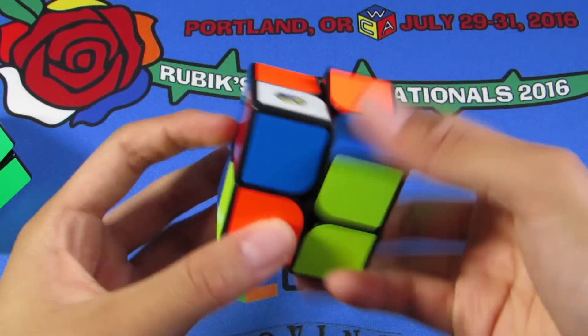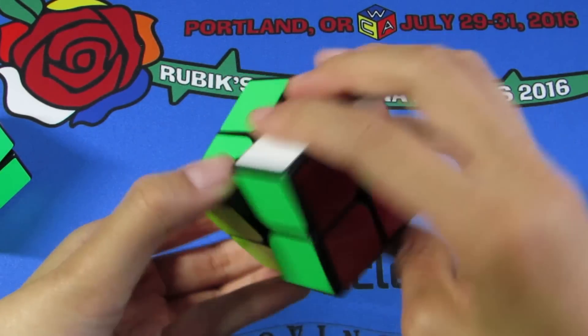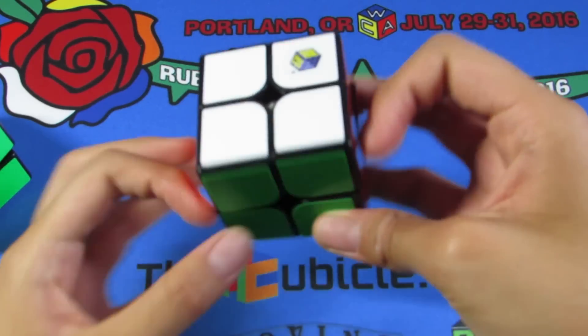It does seem to be locking up just a little bit on me, but honestly I don't care enough about 2x2. And that's pretty much all I have to say on this YuXin White 2x2.